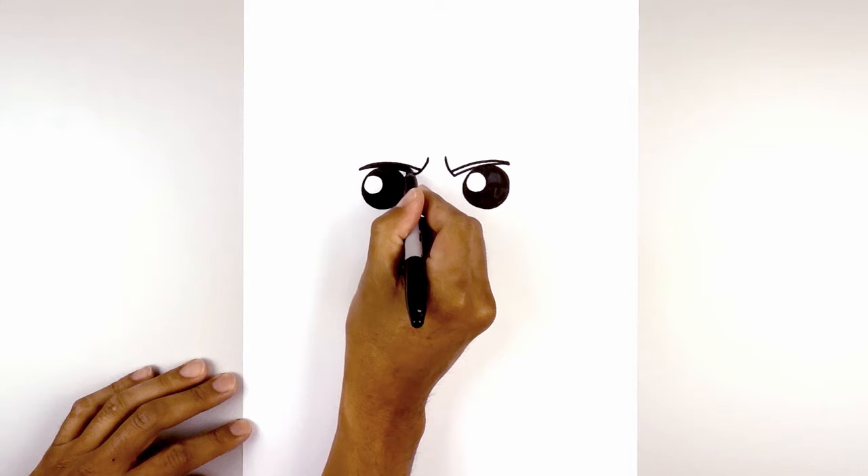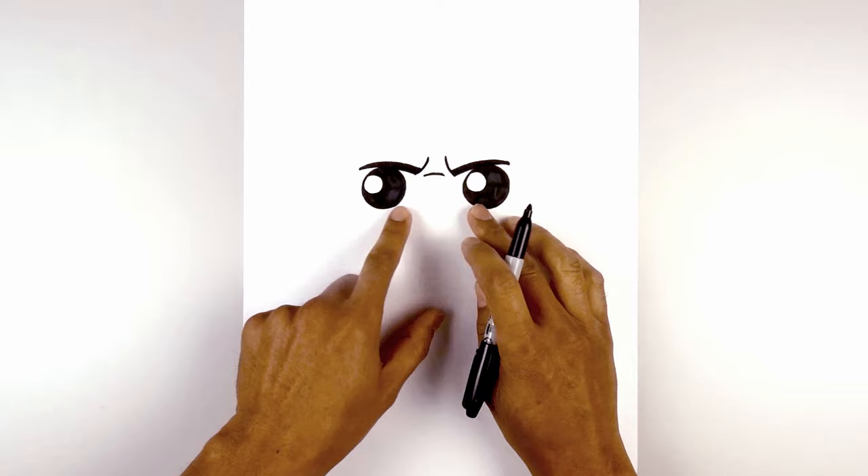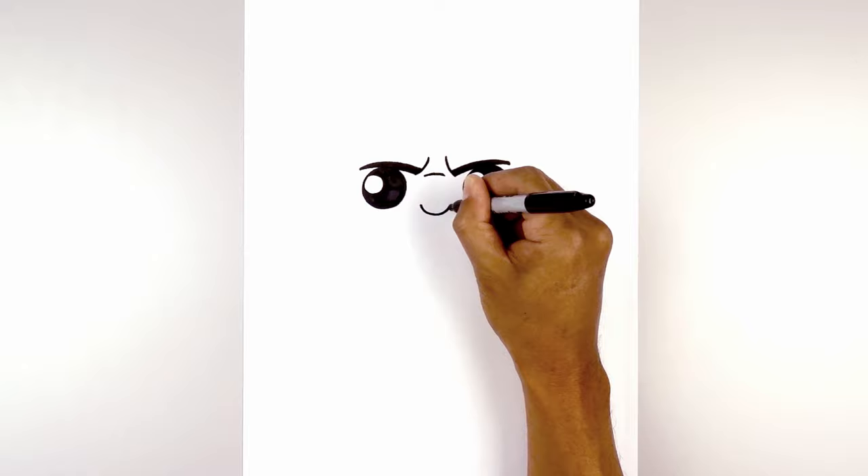Now we want to add a short curve in between the eyebrows. We're going to leave a little gap on either side and draw a curve going up and then down. Now we're going to step in towards the center and draw on the nose. We're going to start on the left side, curve down in the middle and back up on the right.